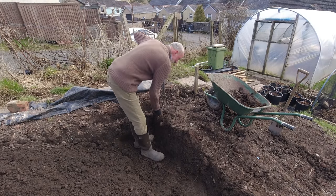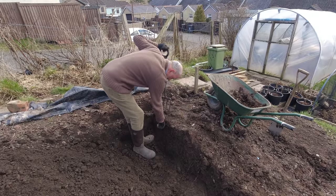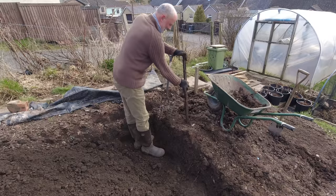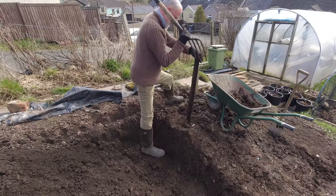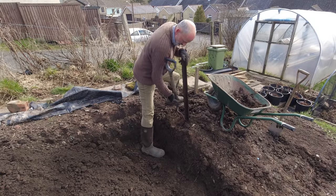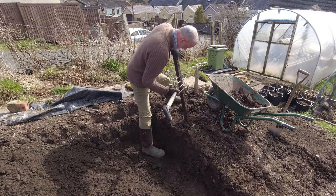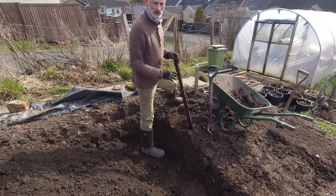I got the heart pumping and the heat rising! I found another treasure in here — looks like an iron post. Look at that — that could come in handy somewhere. It's just amazing how this sort of angle iron survives in the soil pretty much forever. It clearly starts to rust, but it's got a long life. Right, time for a breather.